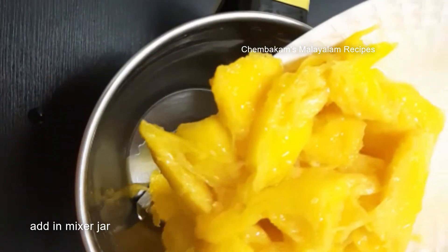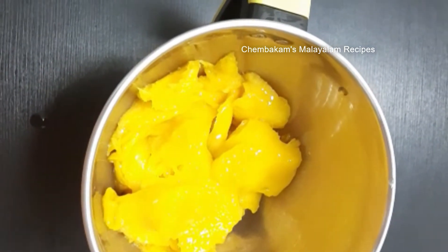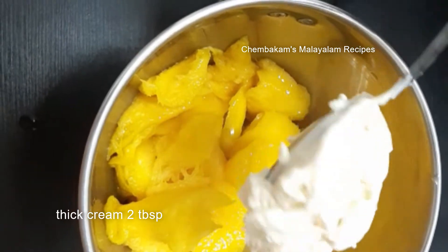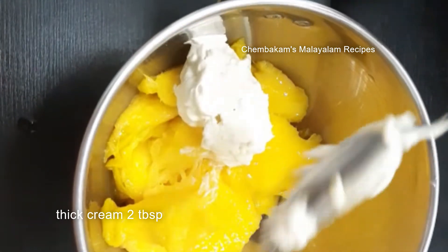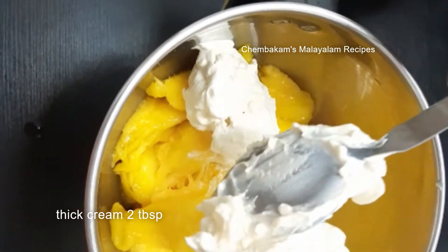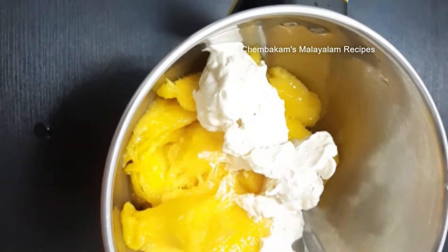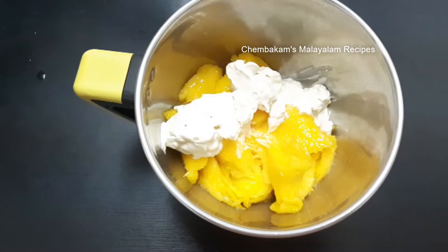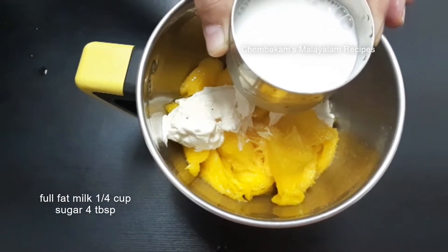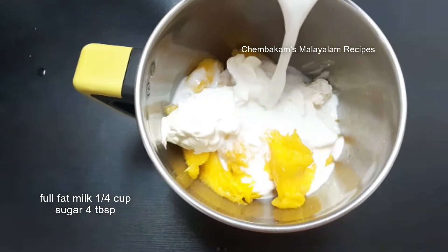Now we are ready to mix in the mixer jar. Let's use 2 tbsp thick cream. If there is no thick cream, we should use milkmaid. We should use 2 tbsp thick cream, half a cup of full fat milk, and 4 tbsp of sugar.